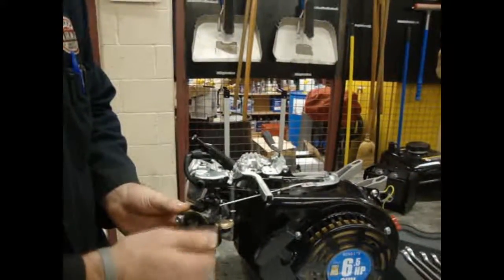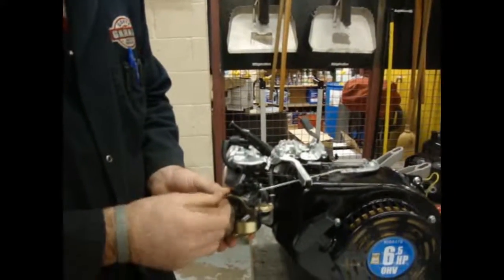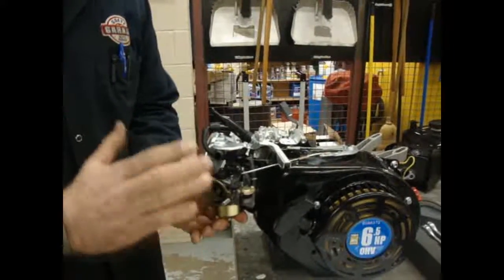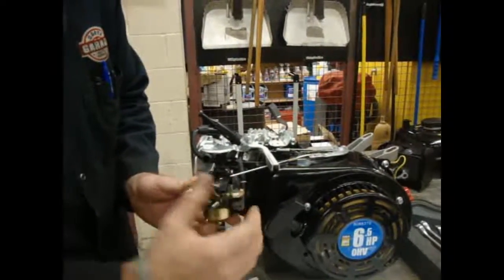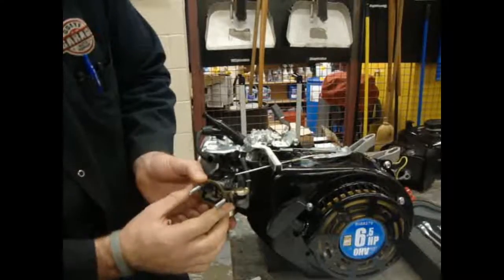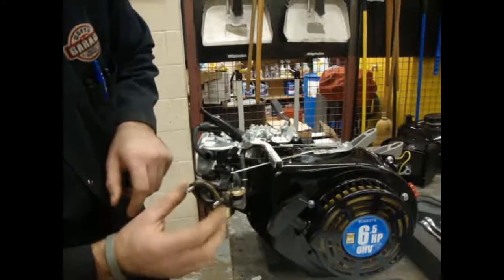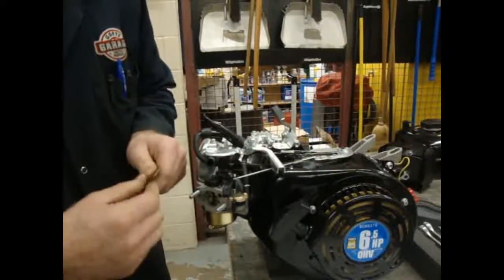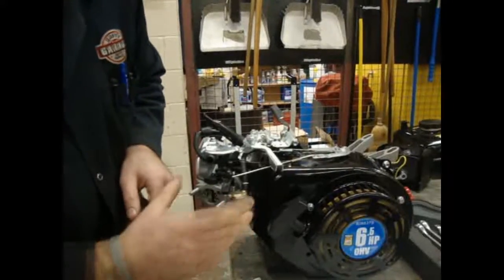Now we're going to be removing the carburetor. Let me get my two nuts off — we're going to place them back in a few minutes. You should take a mental note, or even better, bring your cell phone with a camera or have a digital camera and take a picture of the order these brackets and gaskets come off, because a lot of students get these things confused. You can see the way this gasket is placed. I can easily put it on in the wrong direction and the holes in the carburetor will no longer line up and the engine will not run right. So you've got to keep an eye on how that comes off.